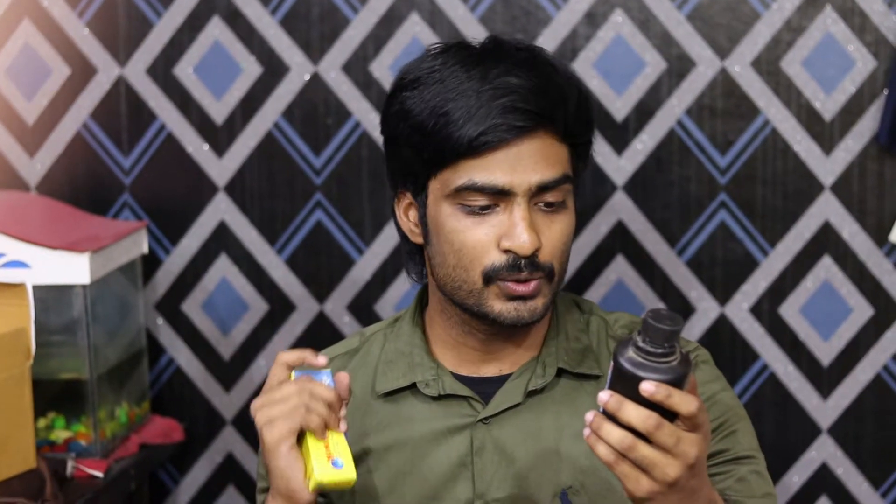In today's video, I am using Na2B4O7 — sodium borate. I am using Fevikwik, and now I am going to start the experiment.